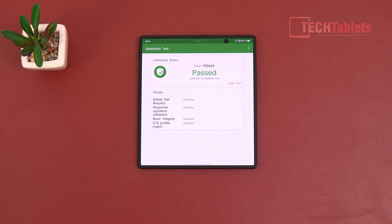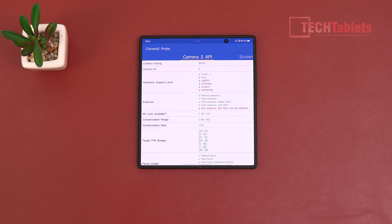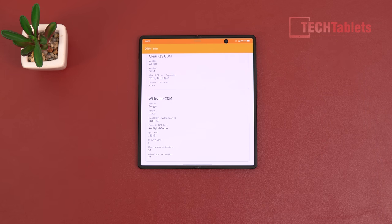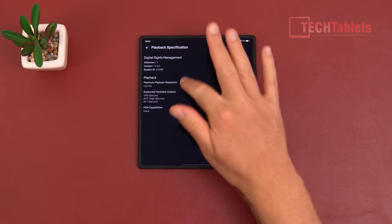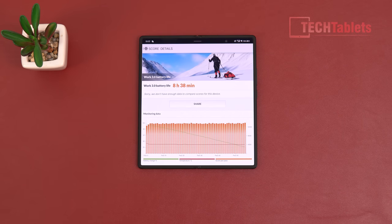NFC is on board and it passes the safety net test, so Google Pay works — another bonus. Camera2 API is supported at Level 3 for all cameras, so you can use GCam ports or Open Camera for different photo quality. Widevine Level 1 certification means Netflix and Amazon Prime Video stream in full HD, though the screen isn't listed as HDR compliant despite being HDR10+ and Dolby Vision capable.